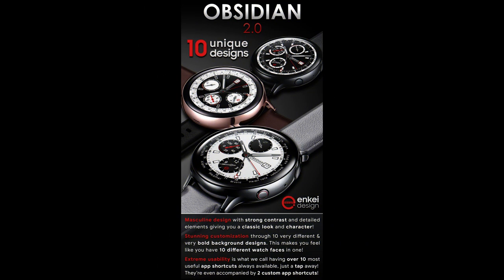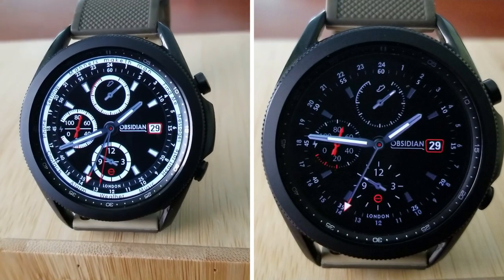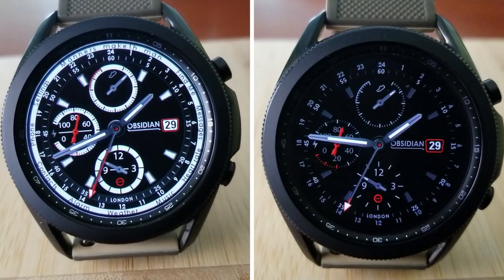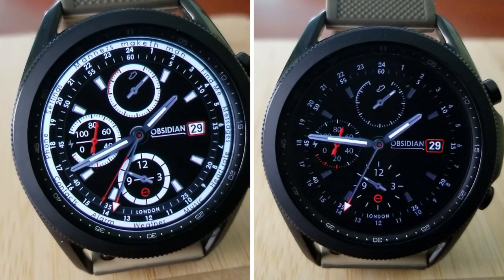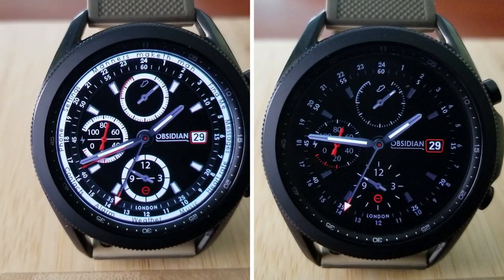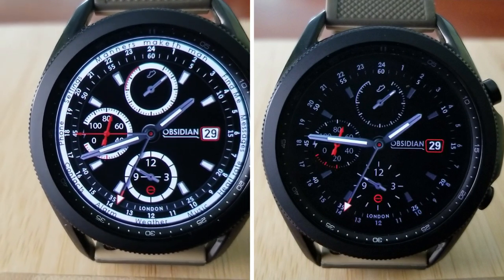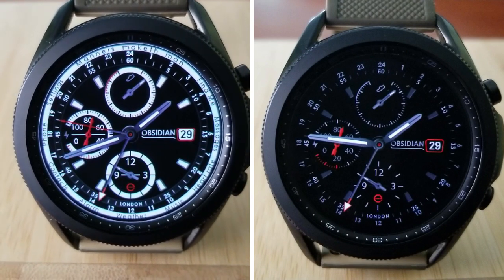That's my review of this classy analog watch face from NK. Remember that we're randomly selecting 30 winners to receive codes for this watch face, so if you want a chance of winning one then make sure you leave a comment down below. Thanks again for watching our review and for supporting the channel, and please don't forget to smash that like and subscribe button before you leave. I'll see you all in our next video — until then, take care.